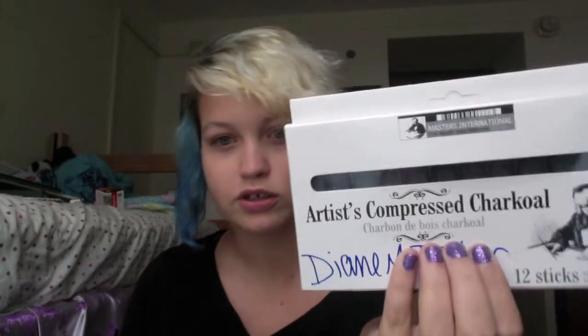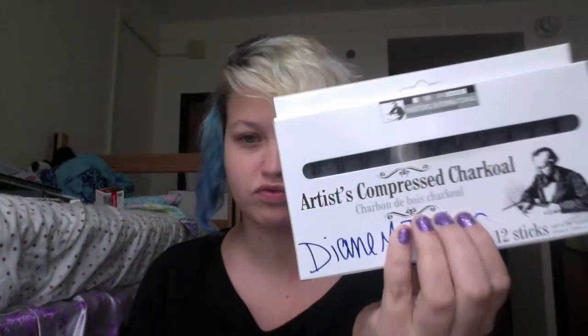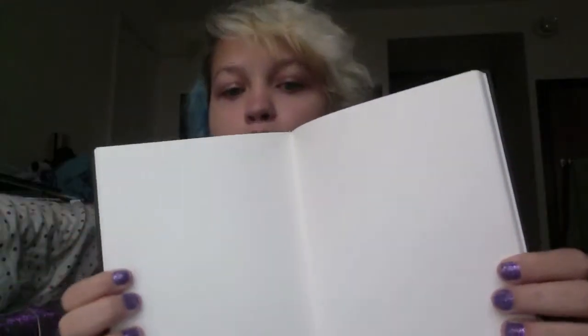I got compressed charcoal — 12 pieces — and this was $3.00 for 12 sticks. I got this sketchbook that is 8.5 by 5 inches, and this was $5.10. I also got two sketchbooks that are 11 by 14, and they were $12.85 at the bookstore — I know these are cheaper online.